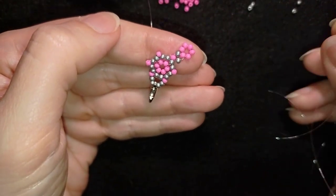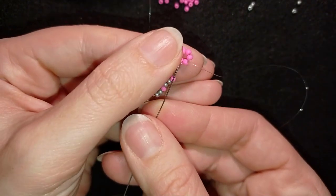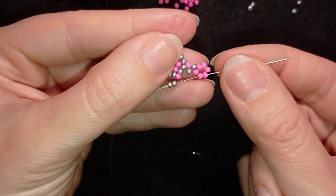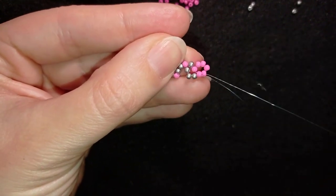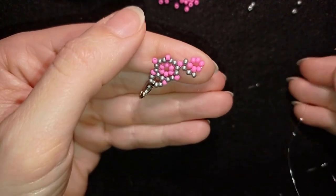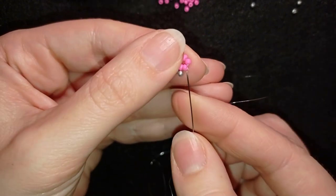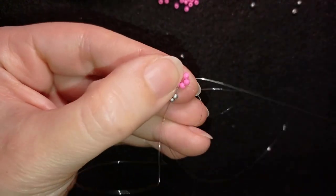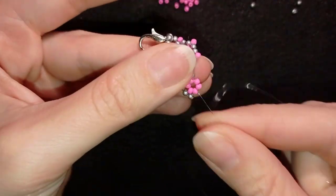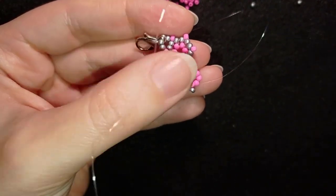Now I continue the element from here. I take two silvers, and exiting from this pink I go back through it and through the following pink — exactly the same as when making the first element from the center. Then again two silvers, go back and through the following. I repeat this until the end of this row.